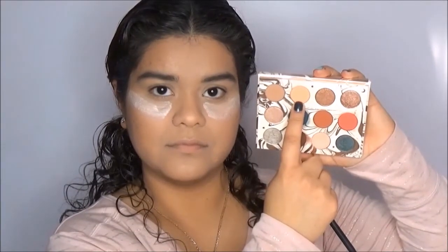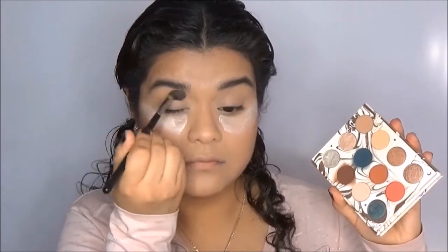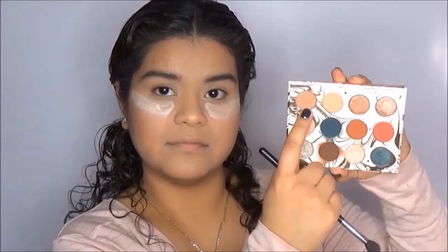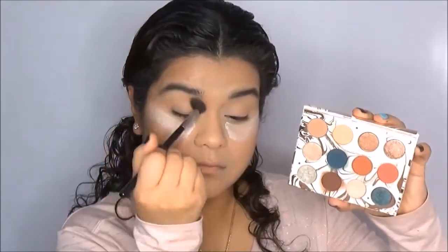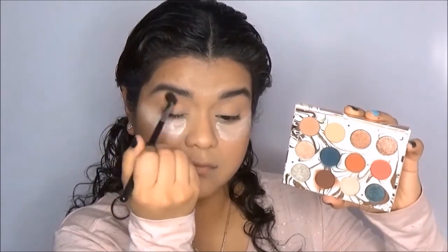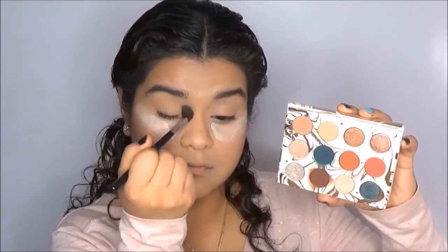To start off, I'm going to set my eyeshadow primer using the shade Magical and as always, I have extra translucent setting powder under my eyes to catch eyeshadow fallout. To put in my transition shade, I am grabbing the shade Shooting Star and I am going to slowly build up this color. Just so you know, my eyeshadow primer is a Wet n Wild Photo Focus eyeshadow primer — I love that stuff.